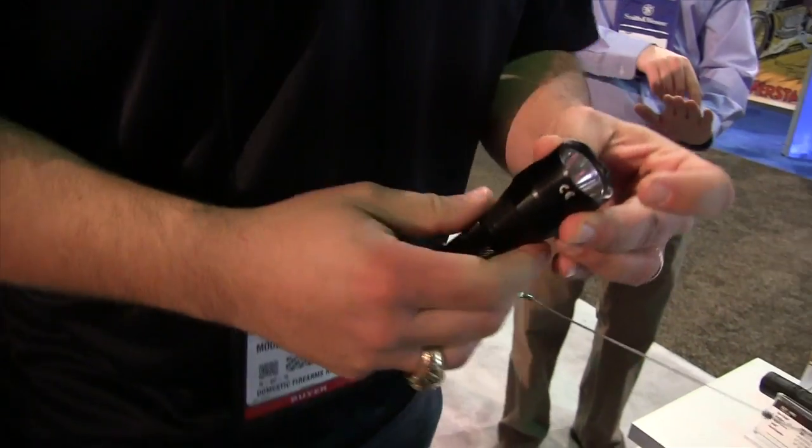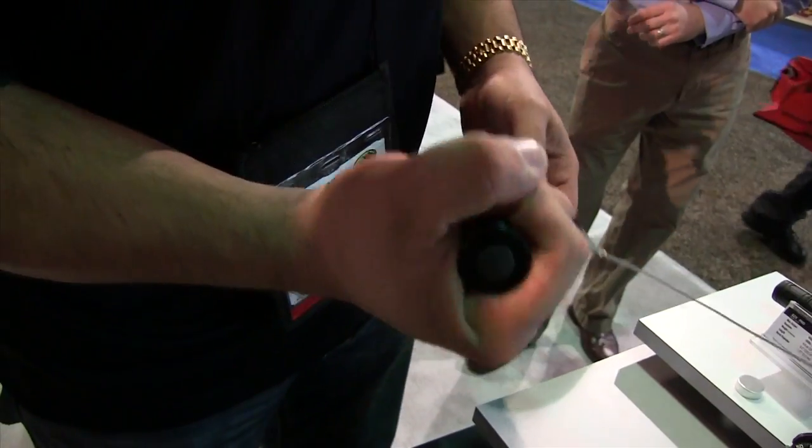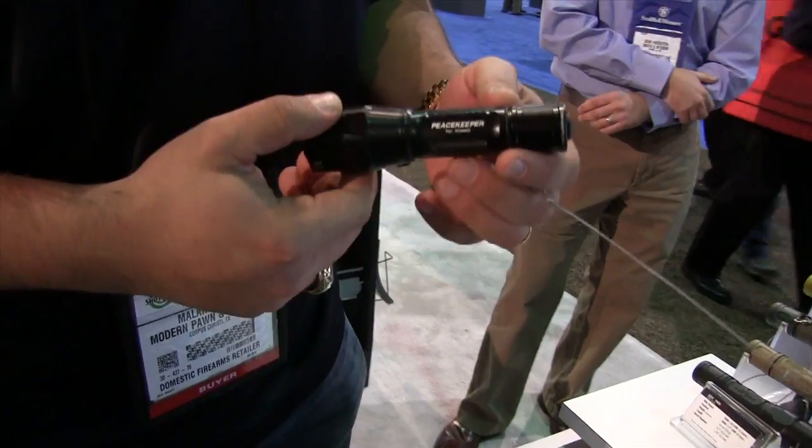This is kind of a light tactical model, slightly crenulated bezel, some knurling back here on the body — great feeling flashlight. It could be used as an impact tool as well. This is the Peacekeeper, the P1R Peacekeeper from Surefire.